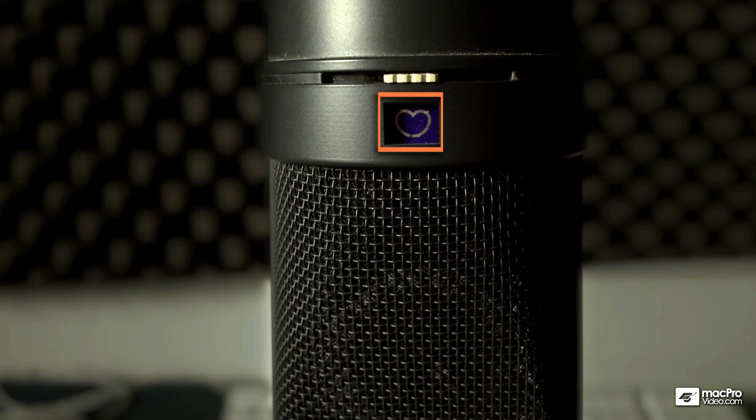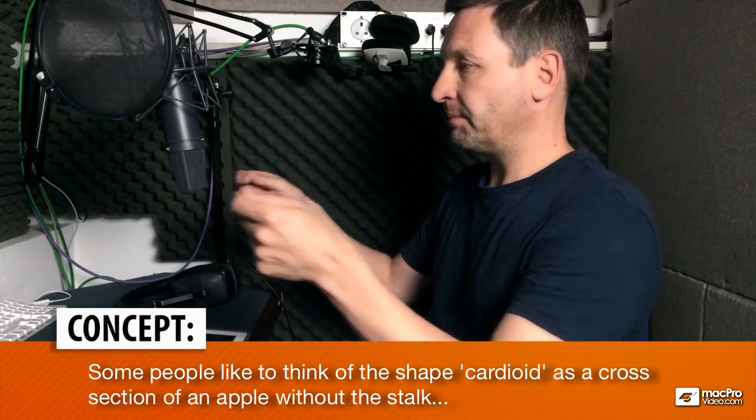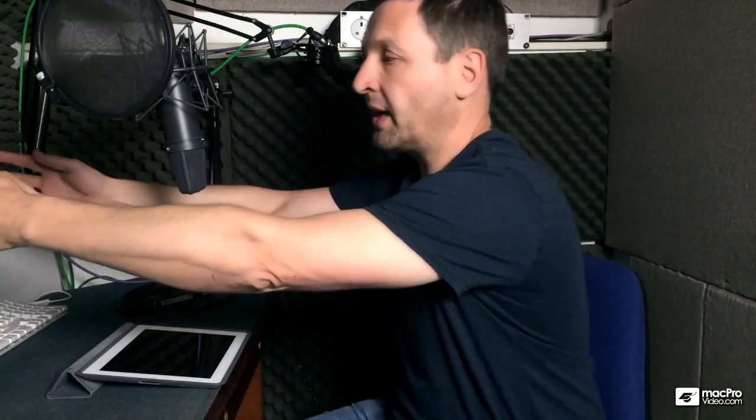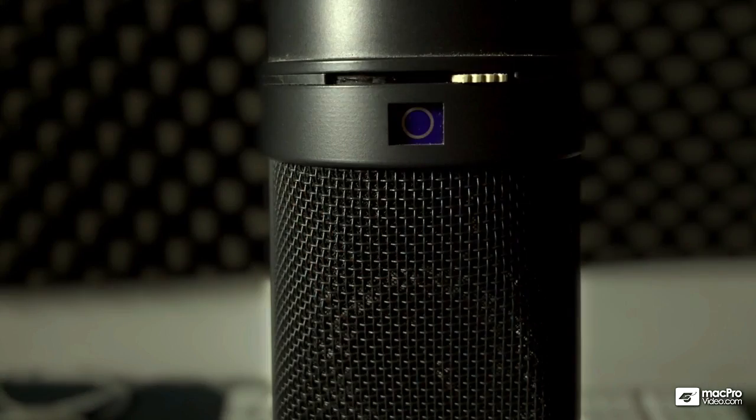This microphone has a choice of pickup pattern. At the moment it's set to what they call cardioid, so it's picking up the sound in a sort of heart shape in front of the microphone. It can also be set to figure of eight, where it picks up sound from in front and from the other side — quite good if you've got one voice here and one voice over there. And it can also be set to omni, where it records sound all the way around the microphone, which is good for group recording. But for voicing in front of the microphone on your own, I would have this set to cardioid.